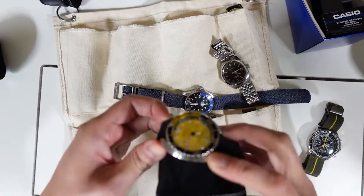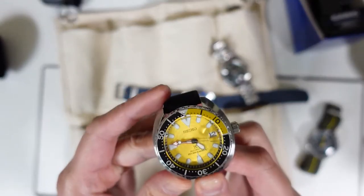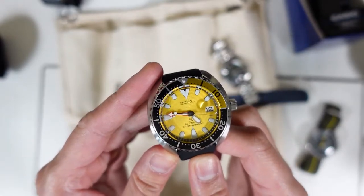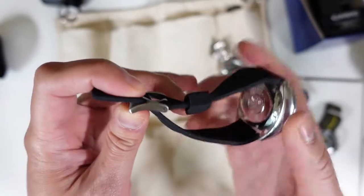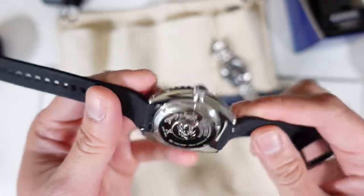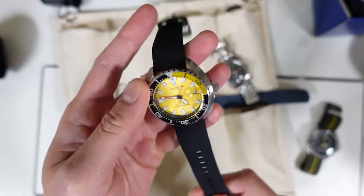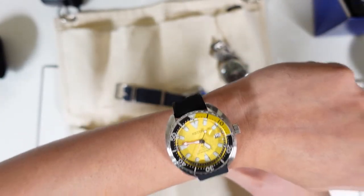Next watch is the Seiko Mini Turtle in yellow — the Zimbe, or Thailand edition. Look at that dial; it is absolutely beautiful. The color is true yellow, not lemon or lime yellow, actual true yellow. I changed the strap to a Barton Elite rubber strap. The Zimbe edition right there — I love this strap, and it also comes in two length sizes when you buy it.